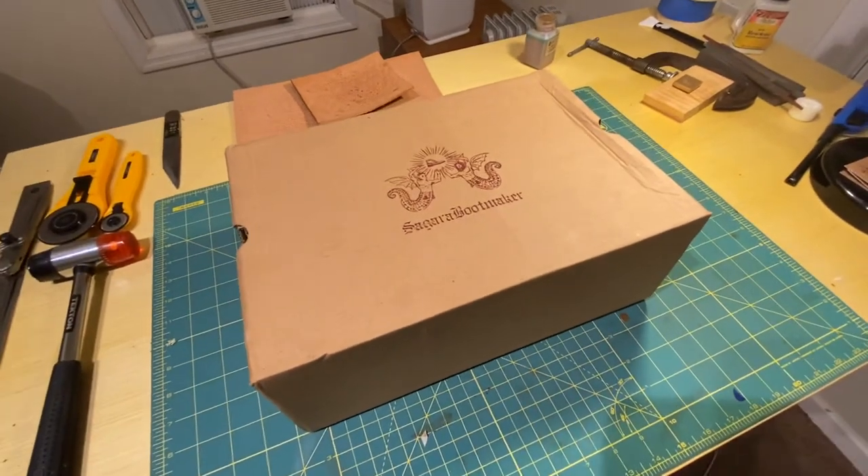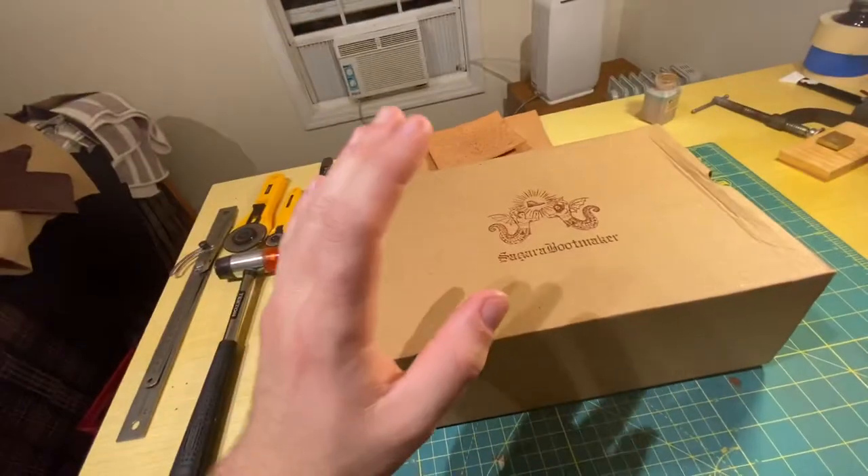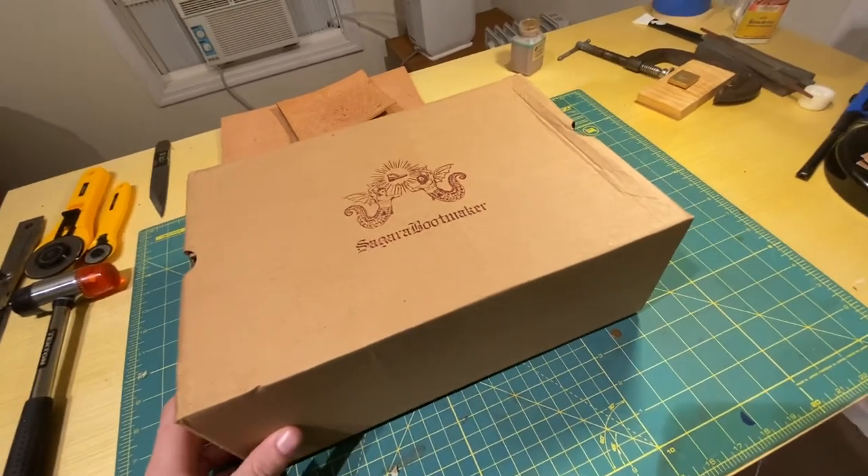Hey guys, how's it going? Aaron here from Harker Leatherworks, in here with the dog tonight, Whiskey Boy. We're doing a quick and dirty review of these Cigara Bootmaker Bandung Derbies.